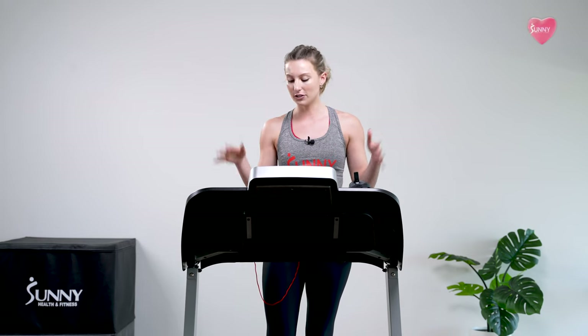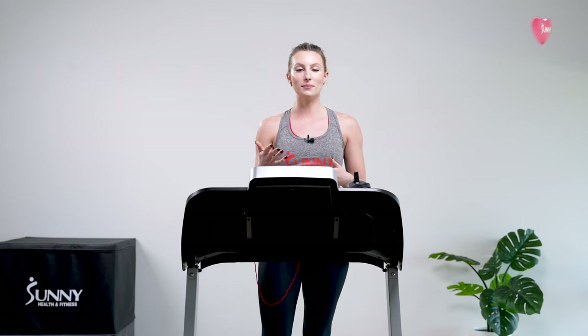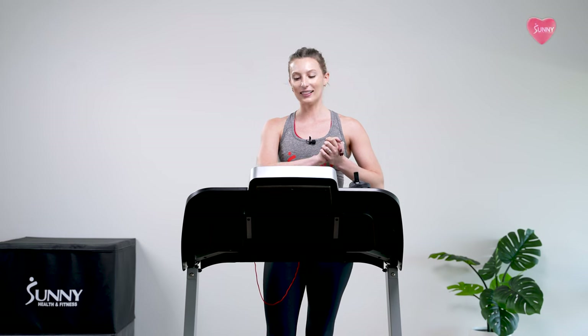We're going to be working in a 60 to 75 percent effort range. If you don't have a treadmill, feel free to hop on a rower, elliptical, bike, whatever you have at home. Because it's effort-based, just listen to what I'm saying, internalize it, and try to adjust for whatever you're working with.